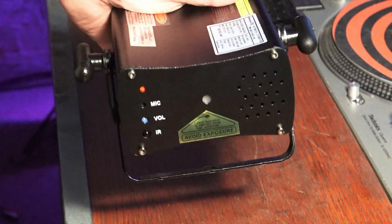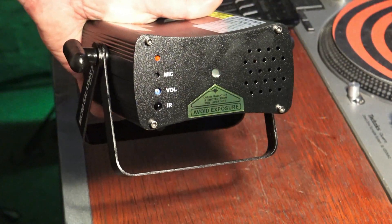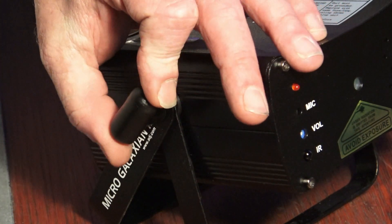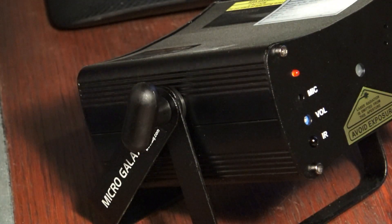So what makes this one different from the original MicroGalaxian? A couple little things. First of all, the design is a little more sleek, and instead of having the allen nuts to tighten the yoke, this one has thumb screws, which makes it a lot easier.